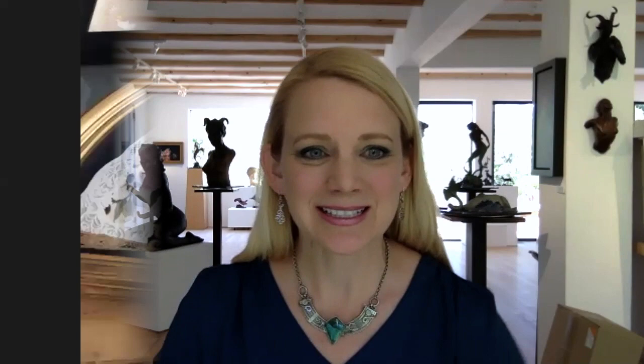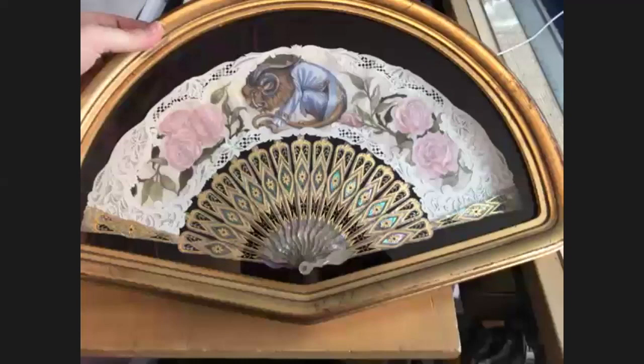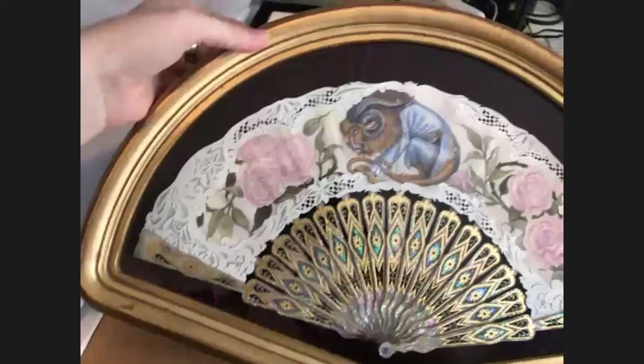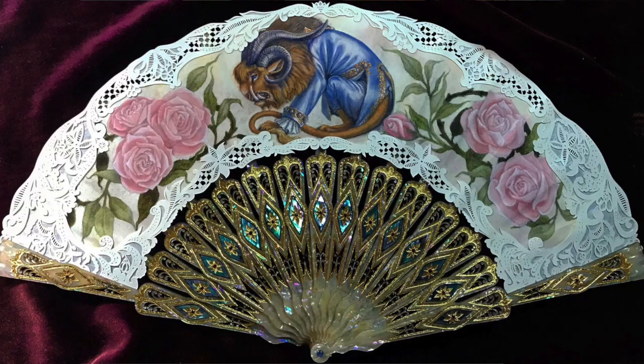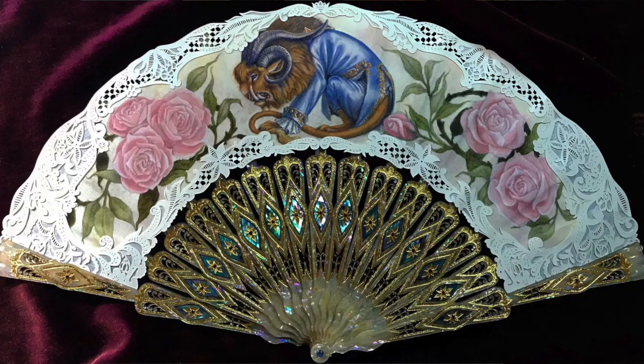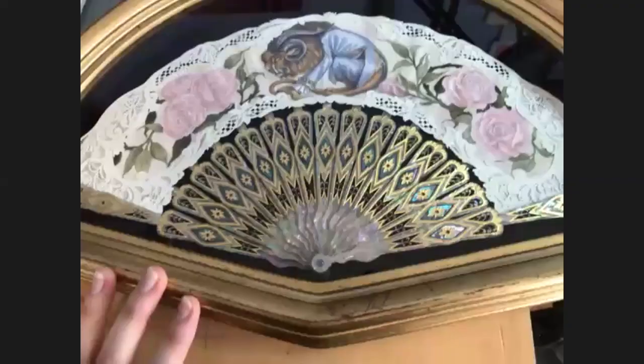I thought it would be interesting if we could start off just by seeing some of your finished pieces. So this is a newer piece, and this one is based on Beauty and the Beast. All the paper is cut and then painted, and the fan staves are actually laser cut abalone shell. I made all the designs myself and had them cut by a company. It's beautiful.